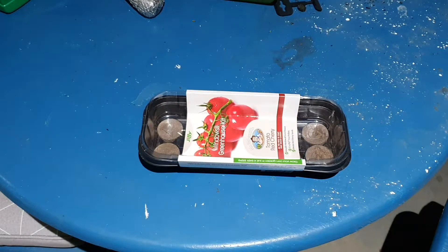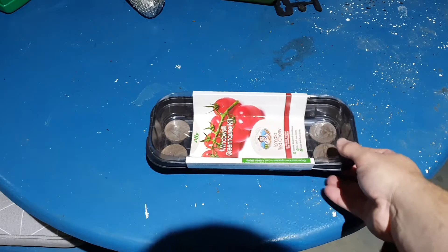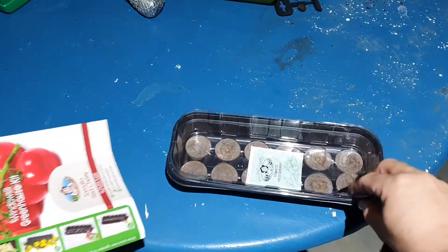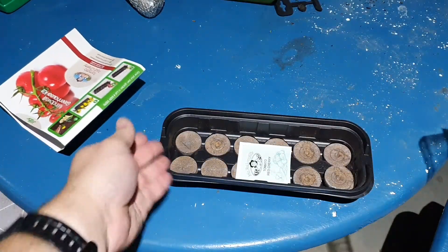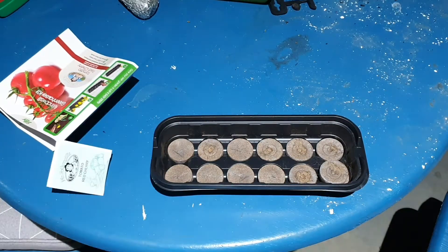I'm out here growing some tomato seedlings. These seeds come with the greenhouse and with 12 jiffy pucks, so I'll just show you the kit here. So we've got our kit ready — this is how you buy it from the store. We take everything out and we've got the top of our greenhouse, the bottom of our greenhouse, red cherry tomatoes, and your dehydrated jiffy pucks.